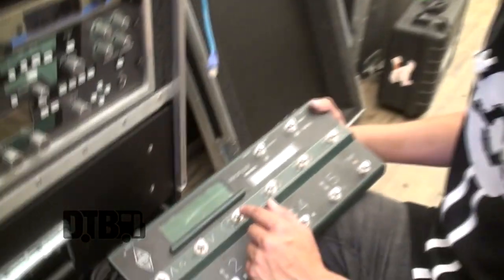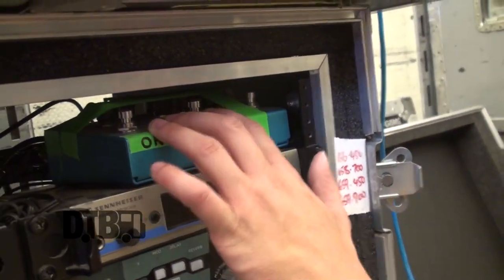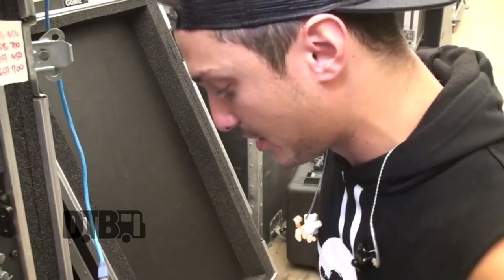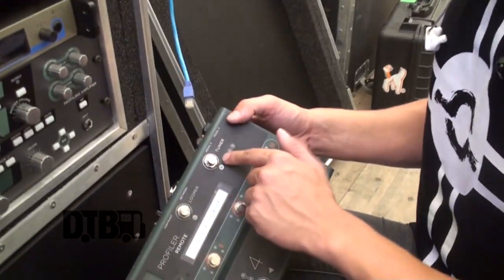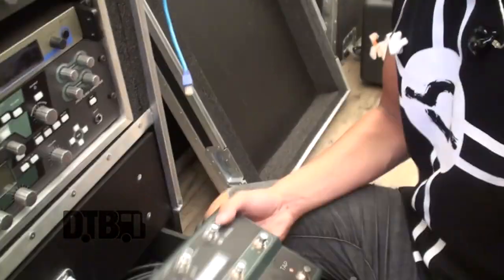Up here I have the Big Sky, which I run in the effects loop, and I obviously save the settings. Then this one is just a quarter note delay which I use for some of the songs as well. There's a tuner on there and that's all I use.